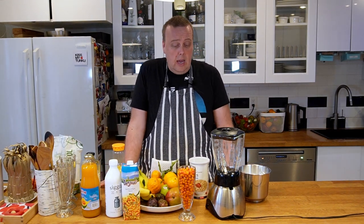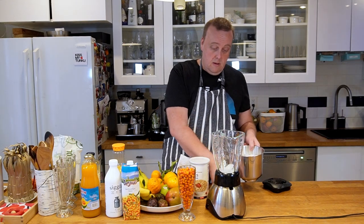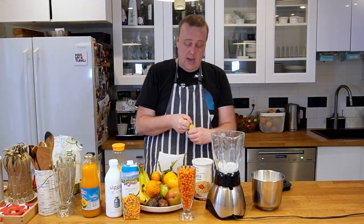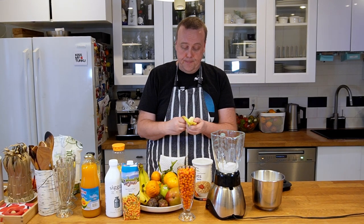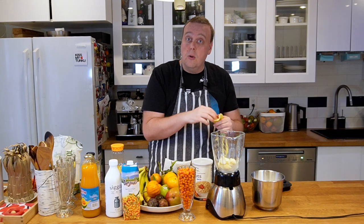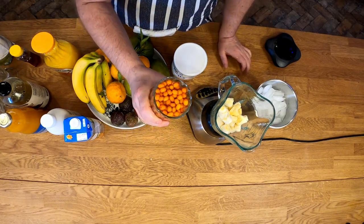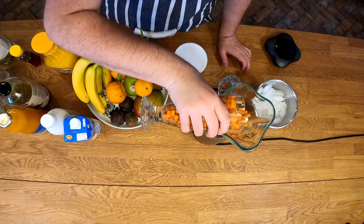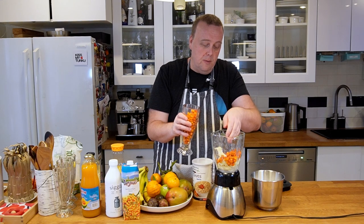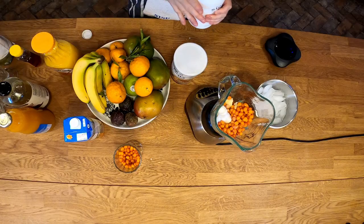Let's make the first smoothie — a breakfast smoothie with sea buckthorns. We'll put about a cup of ice in first, then add a banana. This one's very small so I'll put a second one in as well. Of course, more ripe bananas will be sweeter. Now we'll add about three tablespoons of sea buckthorns — they can still be frozen or just a little thawed. Then we'll add about a cup of drinkable yogurt.